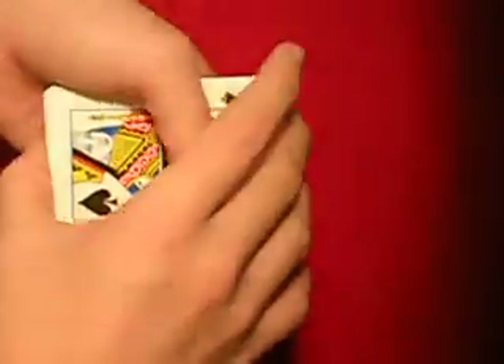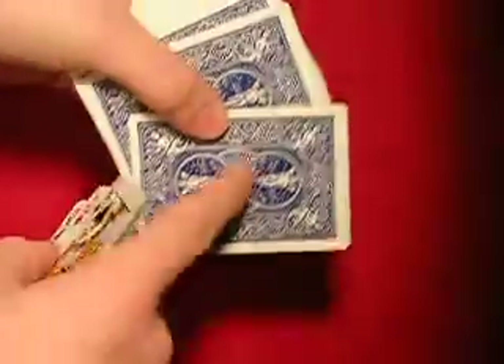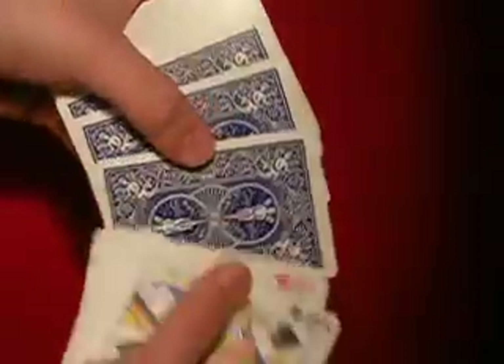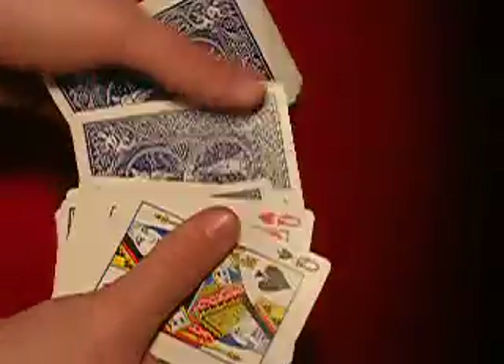And then you say you've got the Queens and do whatever story you want. When you spread them out, once you hit the face-down cards, you go six cards into them — so you go one, two, three, four, five, six — but don't go like that, just blend it in somehow.